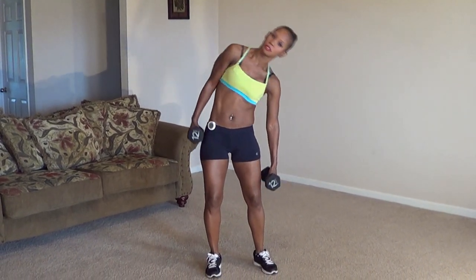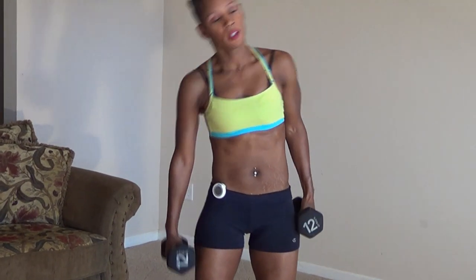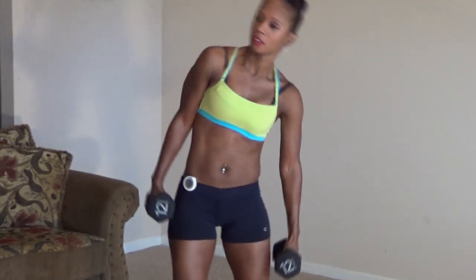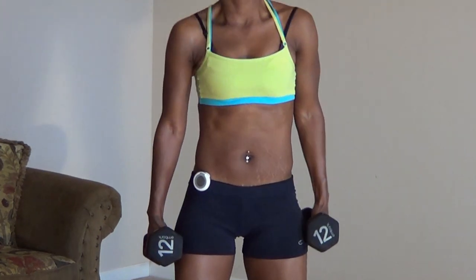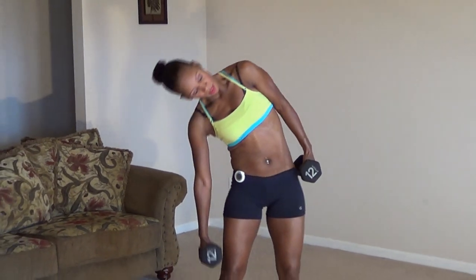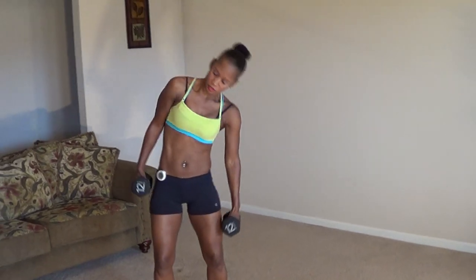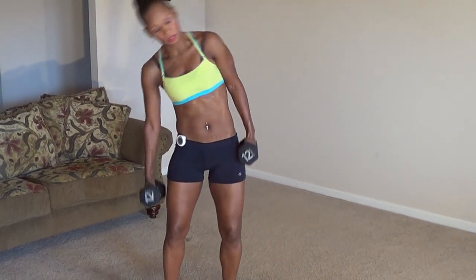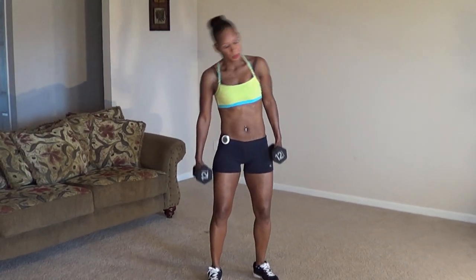Here we go. One, two, three, four, five, six, seven, eight, nine, ten, eleven, twelve, thirteen, fourteen, fifteen, sixteen, seventeen, eighteen, nineteen, twenty.